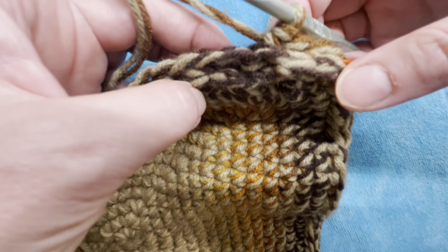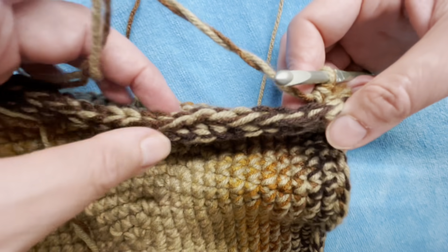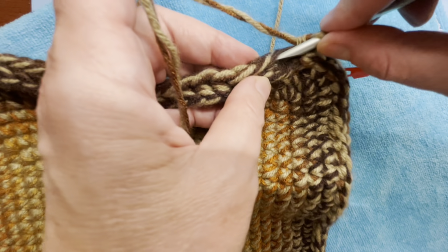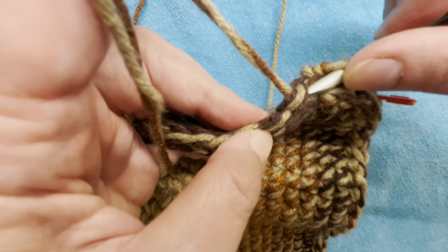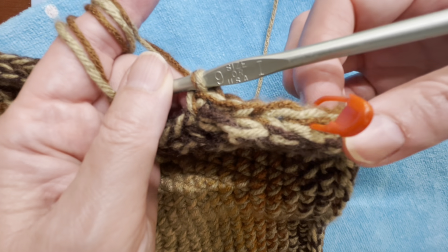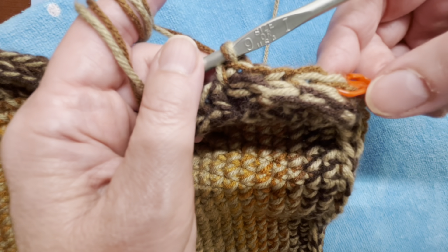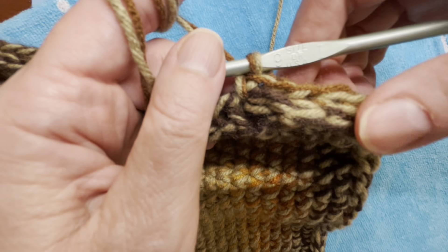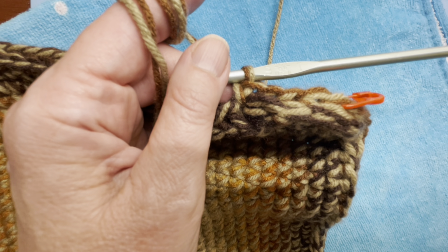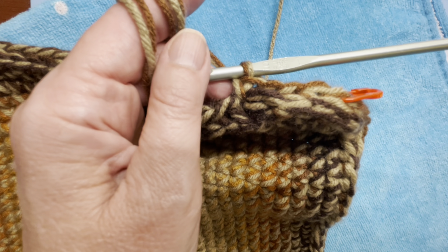I finished going around the base doing single crochets around my single crochets to make this edge, which starts the side of the basket. Now all you're doing is a single crochet in each single crochet around. I'm back to working continuous rounds — just keep track of where the beginning of the round was, and keep doing single crochets until the height of the basket is about nine inches, or to whatever height you'd like.